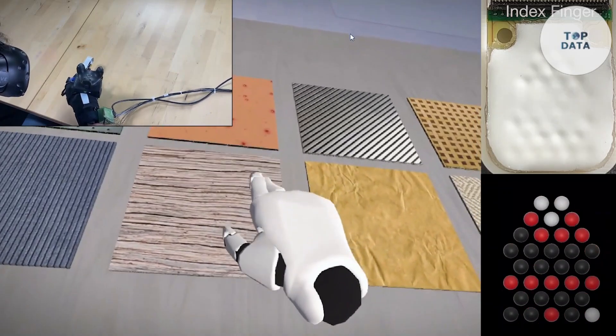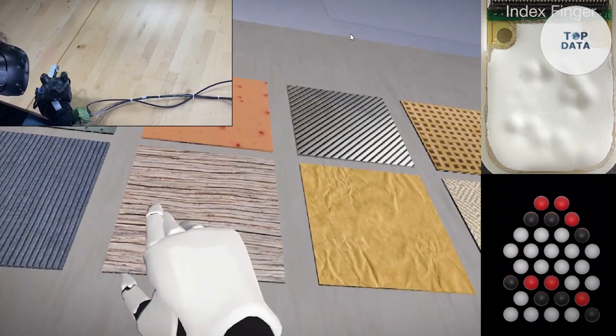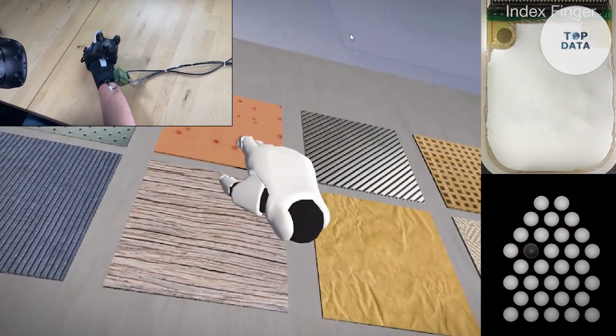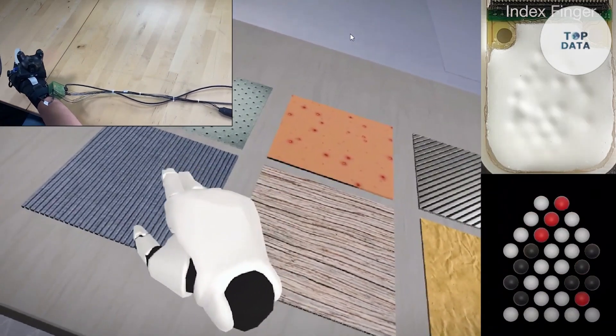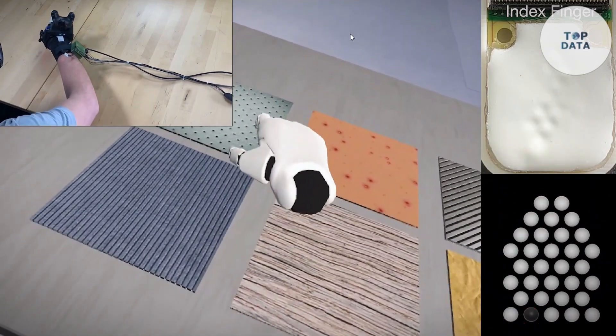Fluid Reality's technology is still under development, and the price hasn't been revealed yet. However, it represents a significant leap forward in haptic technology, blurring the line between the virtual and the real. With these gloves, the future of VR promises to be not just visually stunning, but truly interactive and tactile.